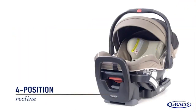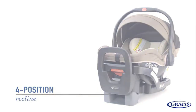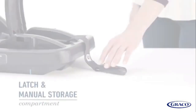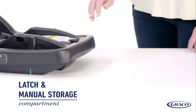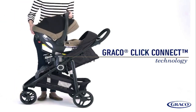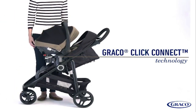The adjustable base with four recline positions provides just the right fit for your vehicle. The easy-to-read level indicator helps eliminate installation guesswork. A convenient compartment stores both the latch connectors and manual when not in use.